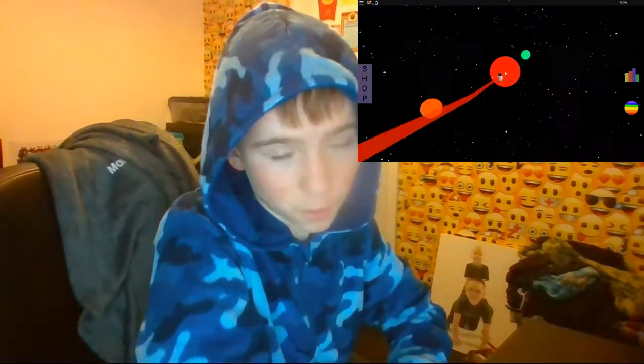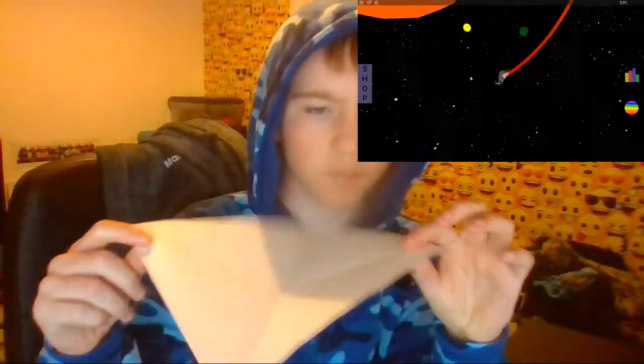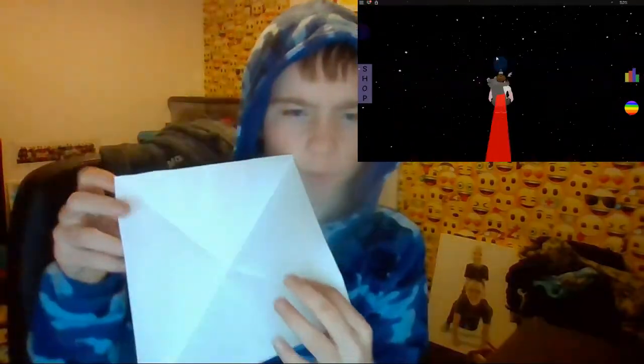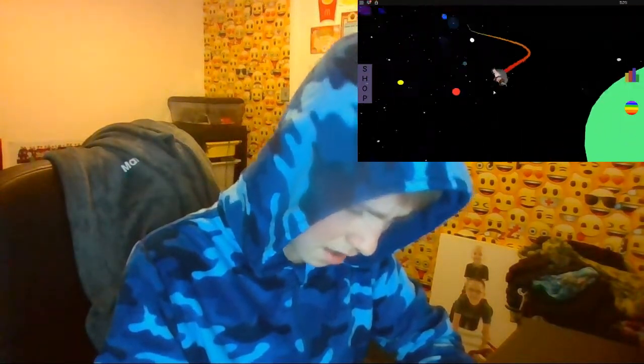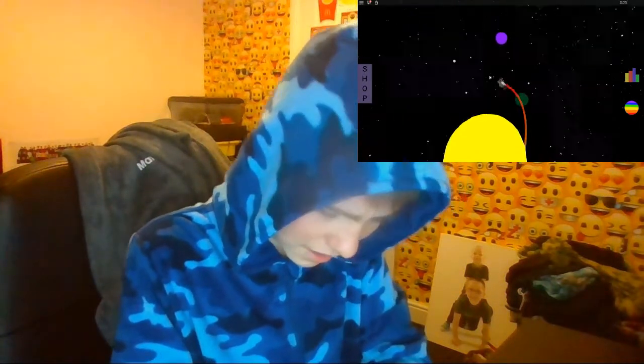If you need to pause the video, go ahead. You should end up with something like this — four corners. Now what you want to do is fold this corner to the middle, and do that with all the corners.